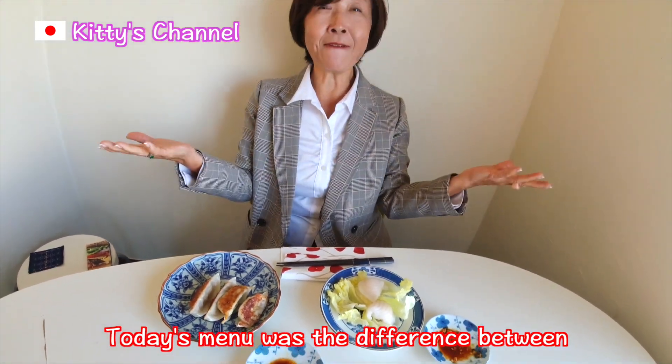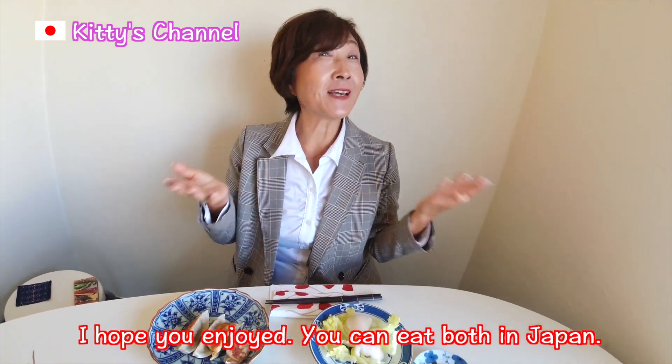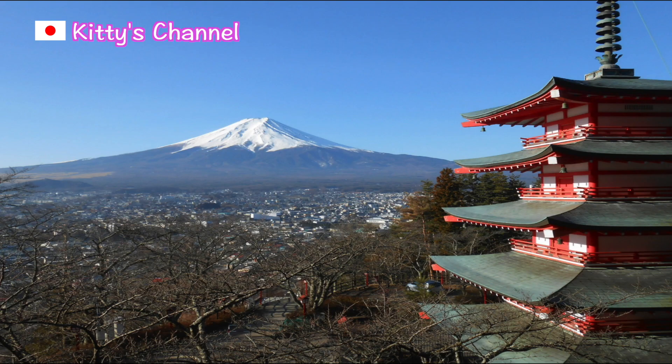Today's menu was the difference between Chinese and Japanese Dumplings. I hope you enjoyed. By the way, you can eat both in Japan. If you like my channel, give me a big like! Eat well, sleep well! Goodbye! Bye!